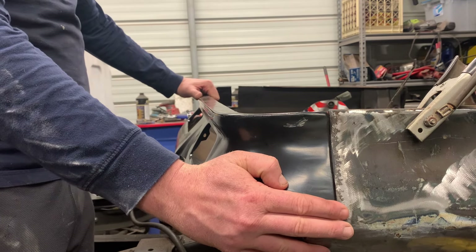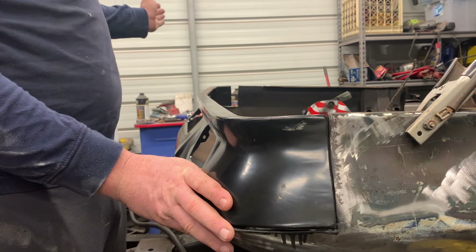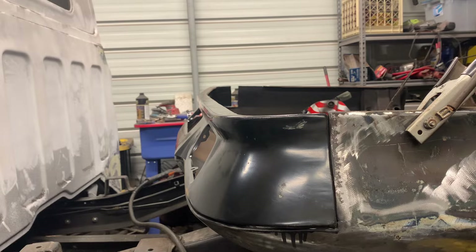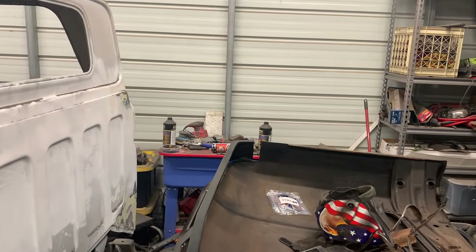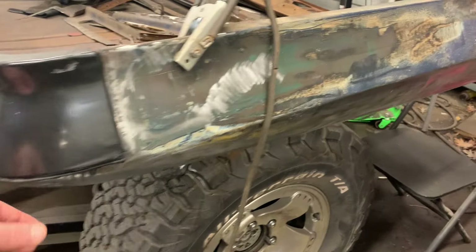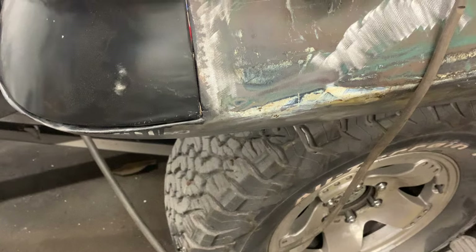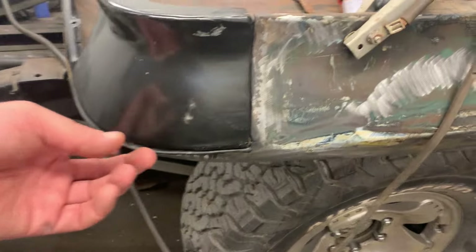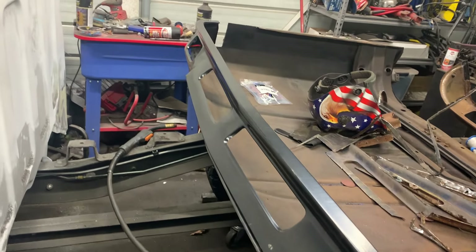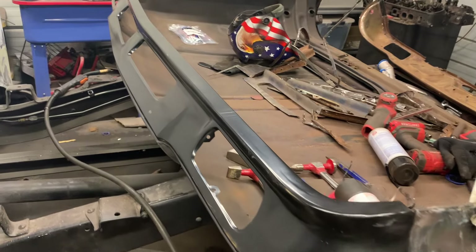Lining it up, it is a little bit off in spots. On the other side, it is completely off by quite a bit. The panel is not perfect, but it was absolutely necessary to put that new panel in. Parts of it go in a little, but then it comes out in other spots — there are a lot of areas that need work. We'll be drilling out spot weld holes, welding spots in, and getting this thing where it needs to go.